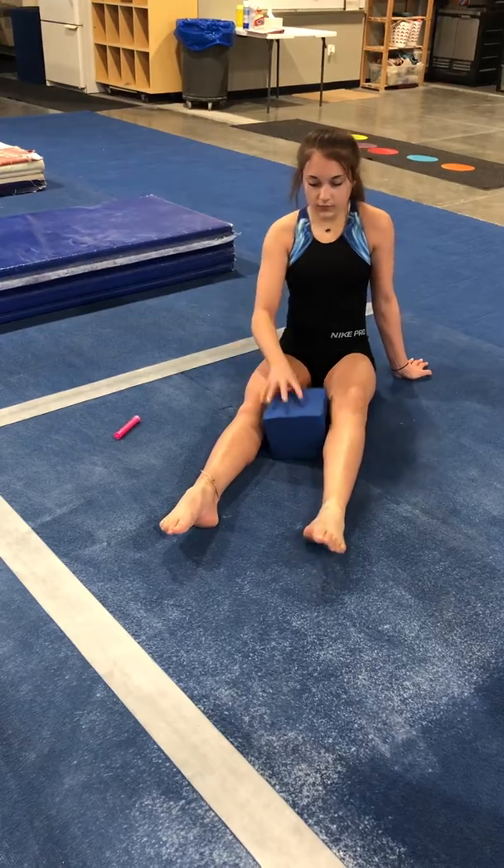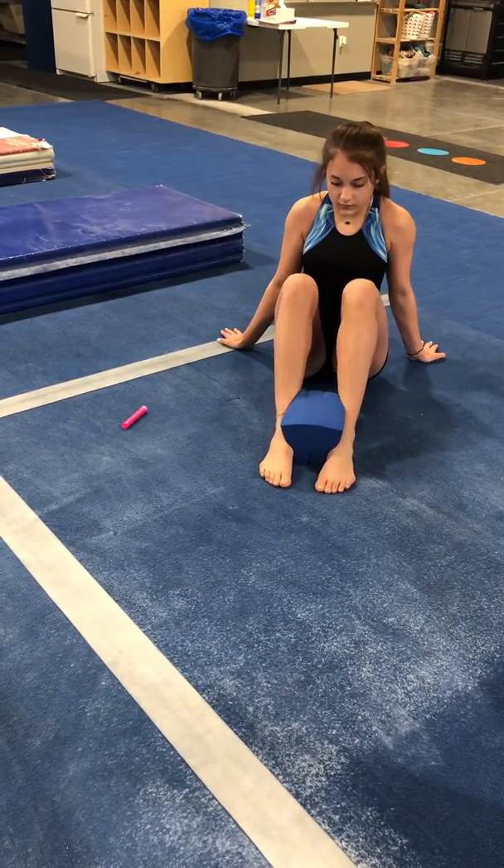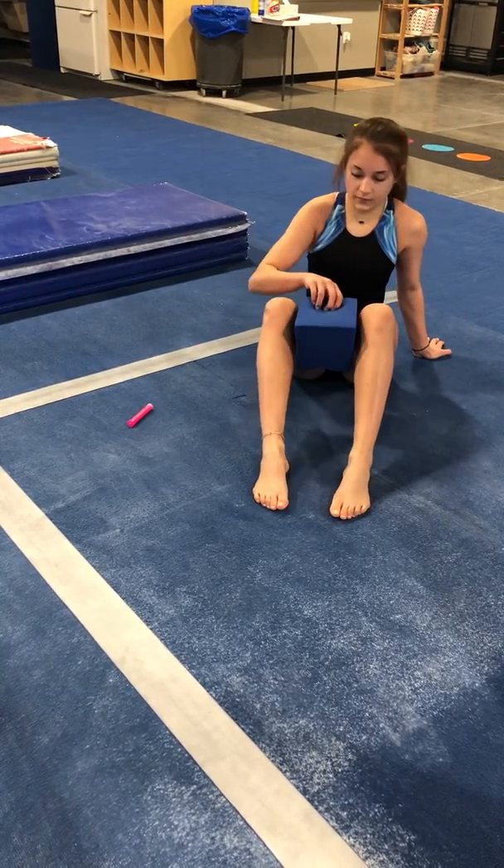And then from there, we bend our knees, going to the ankles, squeezing. And then at your knees, 25 reps of each.